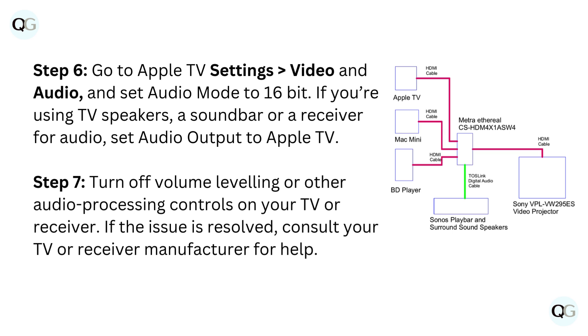Step 7: turn off volume leveling or other audio processing controls on your TV or receiver. If the issue is resolved, consult your TV or receiver manufacturer for help.